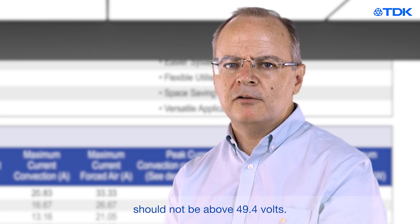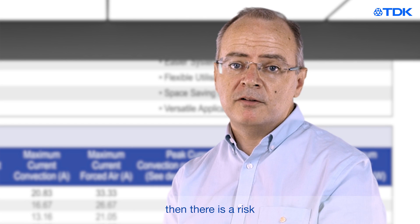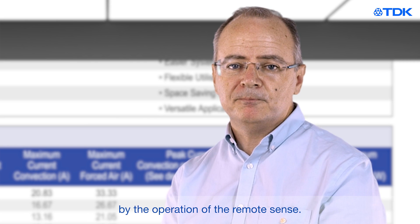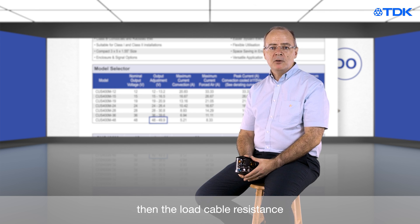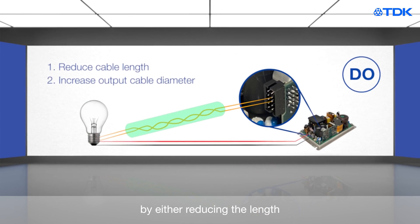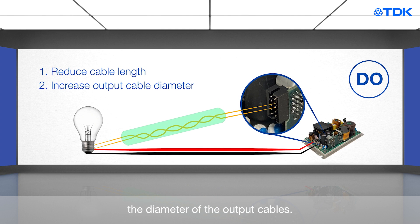If we take our example, the voltage on the CUS400M should not be above 49.4 volts. If it is, then there is a risk that the over-voltage trip could be triggered by the operation of the remote sense. If the voltage drop across the output cables is greater than the power supply can compensate, then the load cable resistance needs to be decreased. This can be achieved by either reducing the length or increasing the diameter of the output cables.